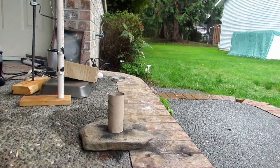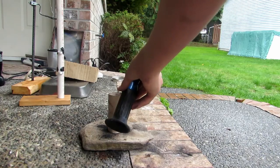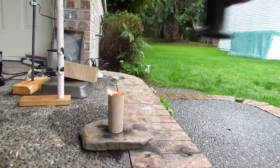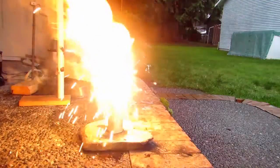I'll go ahead and light it and see if we can get a vigorous reaction. It should be vigorous but not so vigorous that it's going to horribly affect our reaction. That's burning — and there we go.